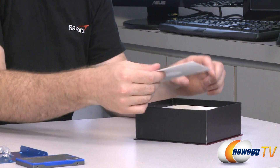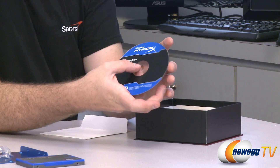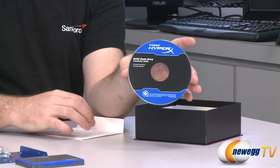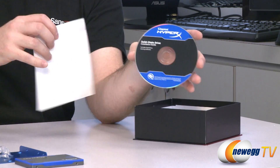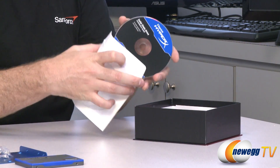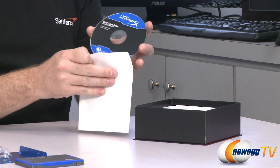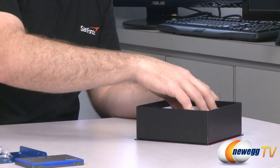If you are purchasing the HyperX upgrade kit, you will also get some handy software. You get an installation guide, and you also get a copy of Acronis True Image HD migration software, which will help you take your existing Windows installation and transfer it over to your new SSD. Very handy to have for an upgrade kit.